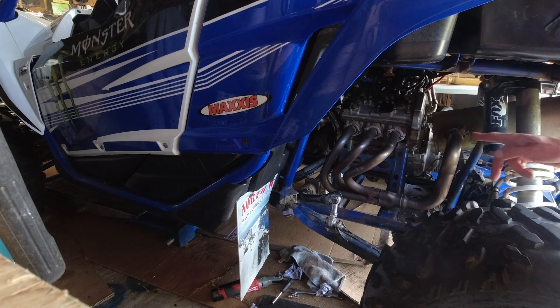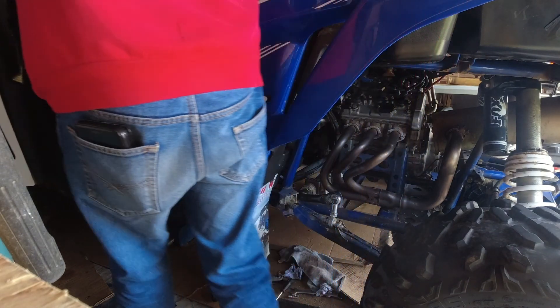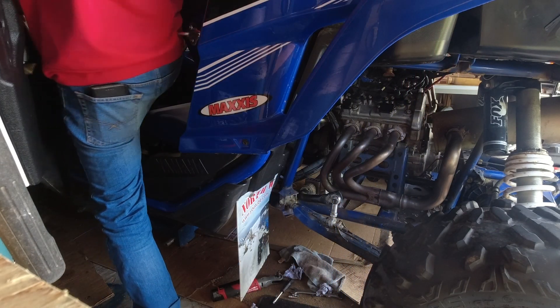Right, we're all buttoned up — tensioner's on, chain's adjusted for now, coils are back in, wires are back on, breather's back on, rocker cover's fastened down. Now the scary bit — starting it — even though I've turned it over about six times.